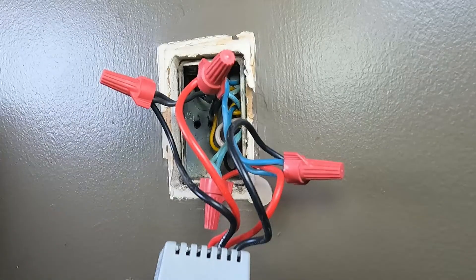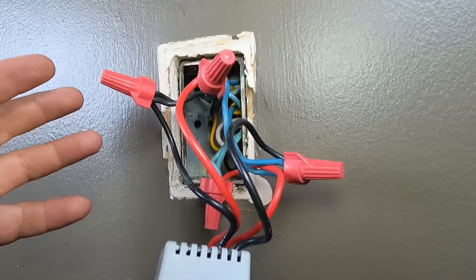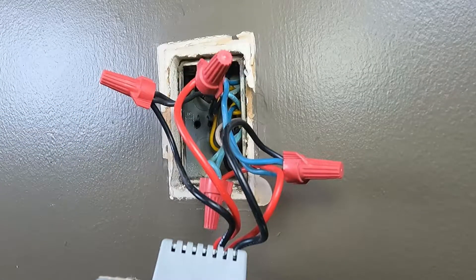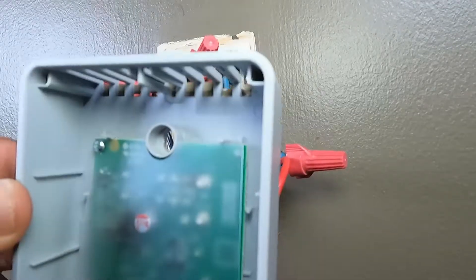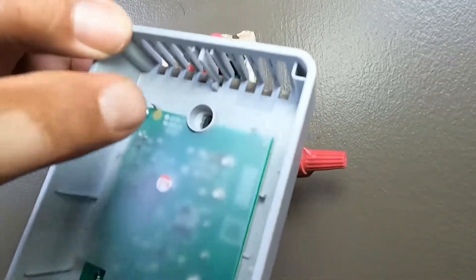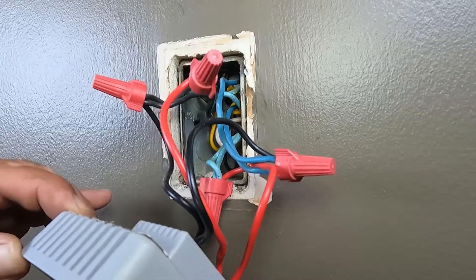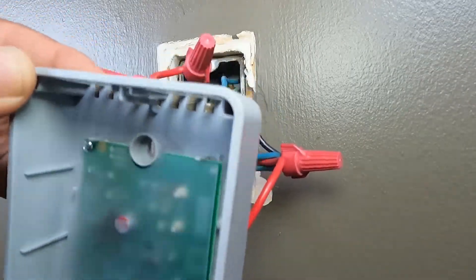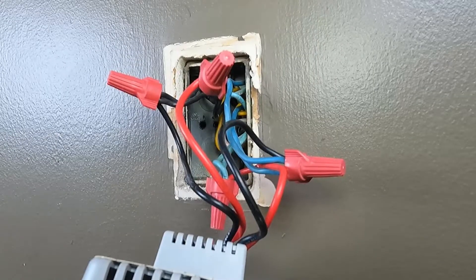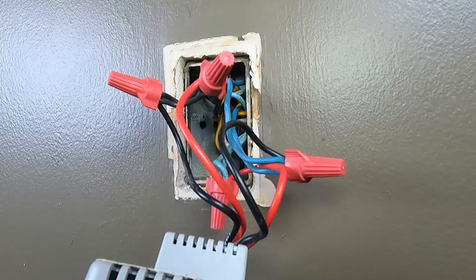If you have power coming to your thermostat but it's not going out to the heater, then the thermostat is to blame. Power is coming in but not going out, which means something inside is bad — it's not sending power to the heater. In that case, you have to replace the thermostat. Now let's go back to scenario one where there's no power, and trace it back to the breaker box.